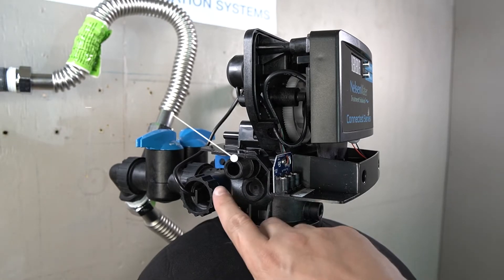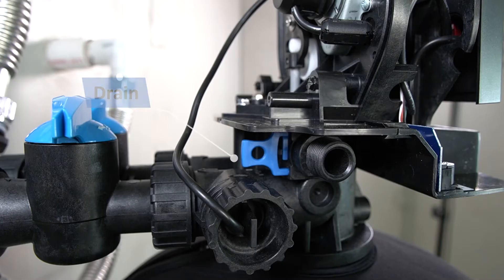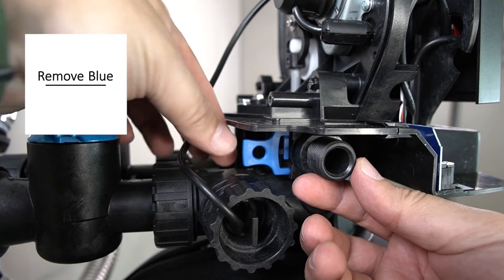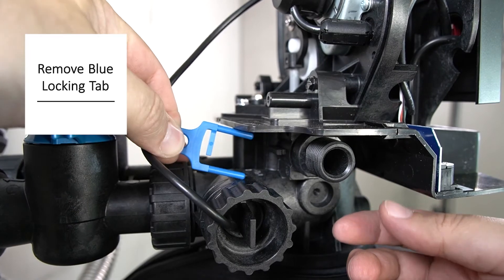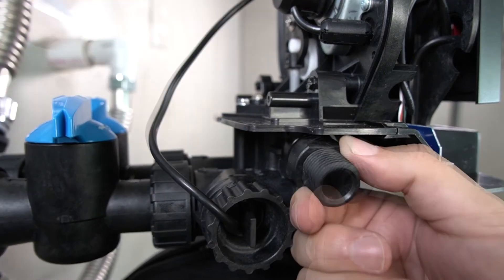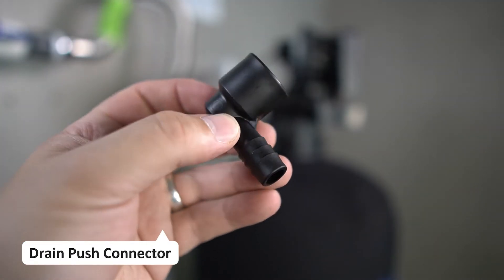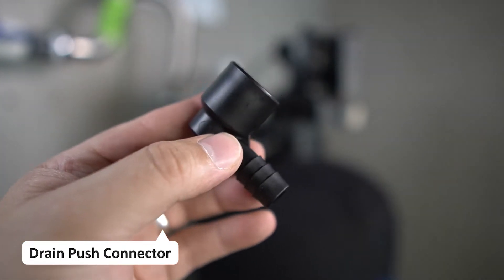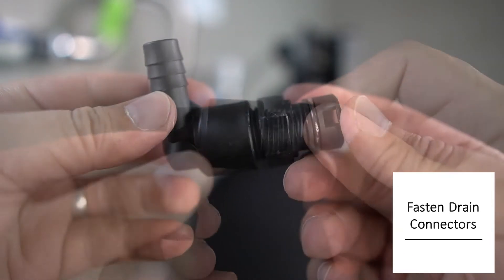There is a drain located on the left-hand side of the tank head that needs to be prepped. There is a blue locking tab on the back side of the drain that needs to be removed. The threaded drain connector can then be pulled off. The drain connector with the push fitting that was shipped with the head will now have the threaded connector you removed screwed into it — fully tighten the connections.